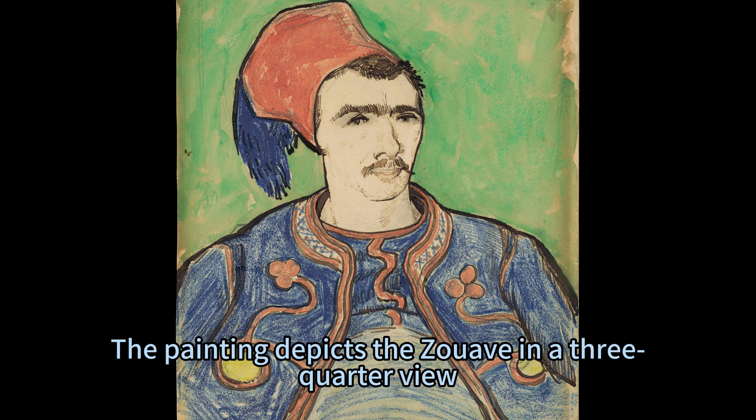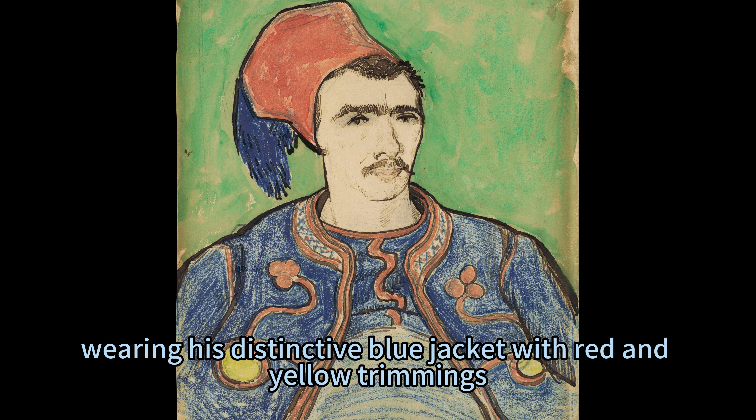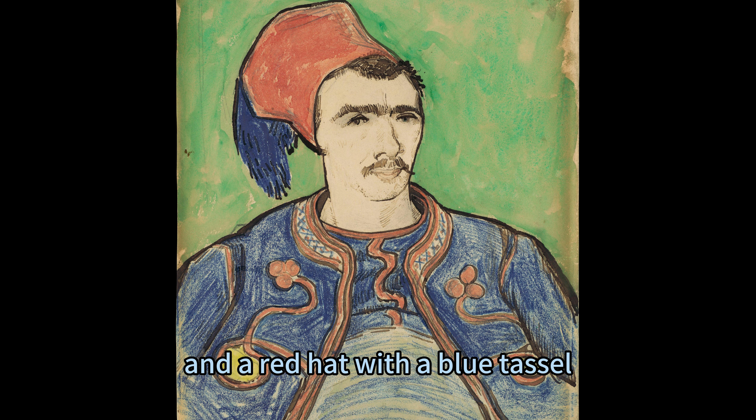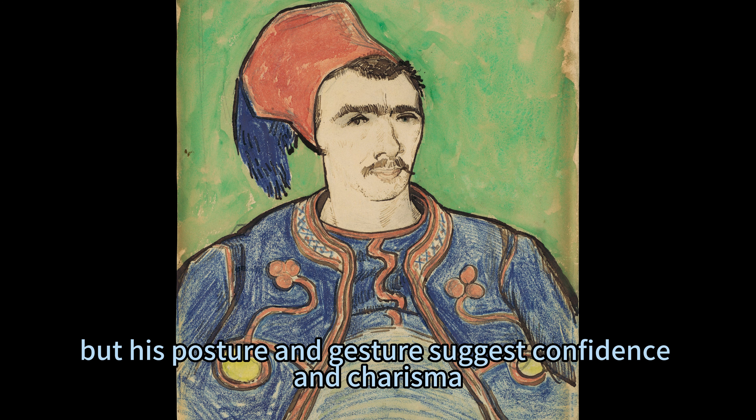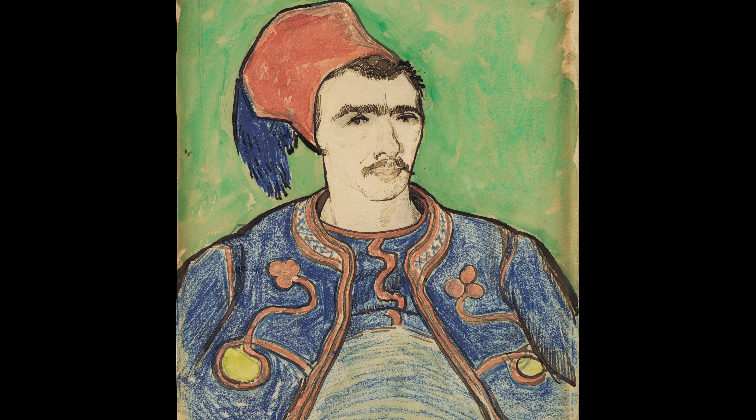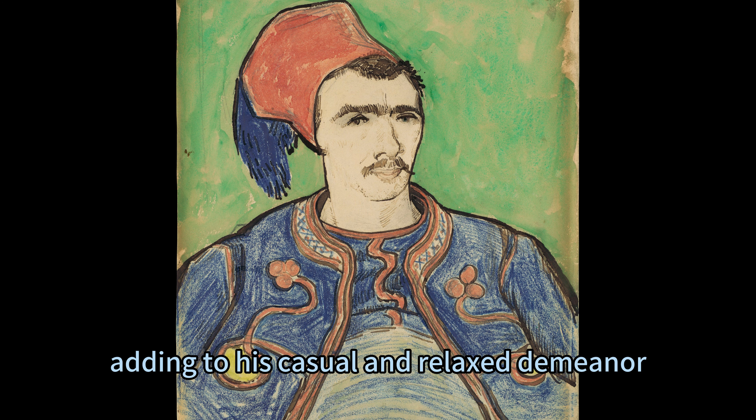The painting depicts the Zouave in a three-quarter view, wearing his distinctive blue jacket with red and yellow trimmings, and a red hat with a blue tassel. His posture and gesture suggest confidence and charisma. He holds a cigarette in his right hand, adding to his casual and relaxed demeanor.